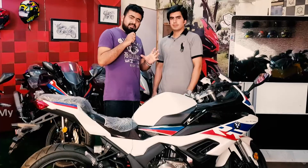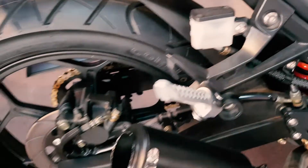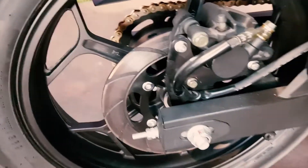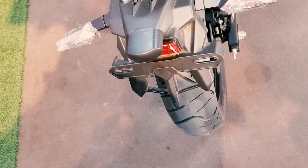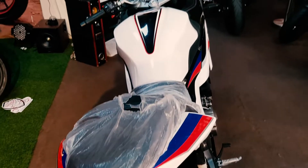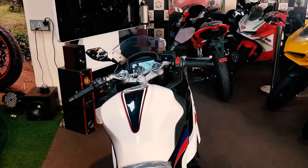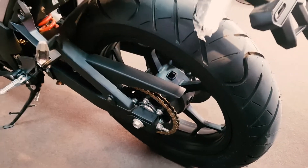Our viewers are waiting for the price. The 250cc single-cylinder carburetor variant is 475,000. The single-cylinder EFI is 495,000. The 350cc double-cylinder water-cooled variant is 680,000.